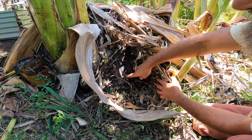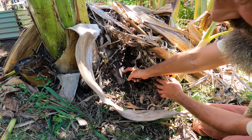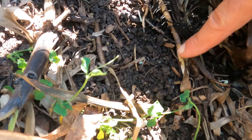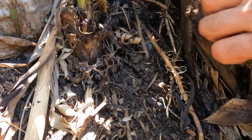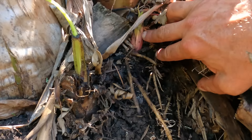After some time, as all this organic material breaks down, the banana tree just starts to grow right through it. You can see the banana tree finding its way through all this organic matter — look at that beautiful big banana root growing down through here, and there's a little pup coming up as well.